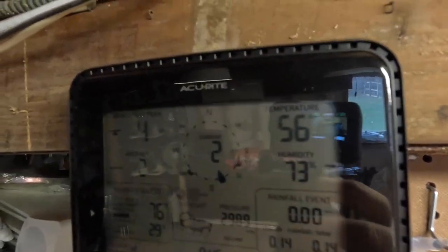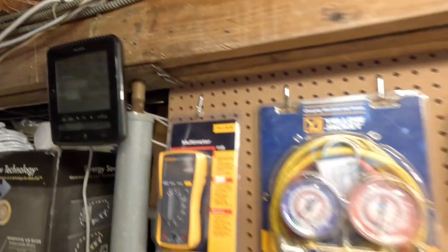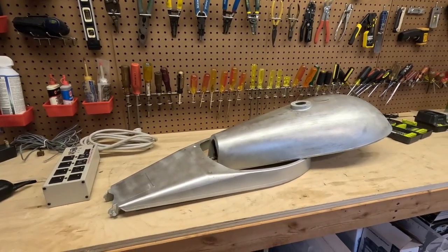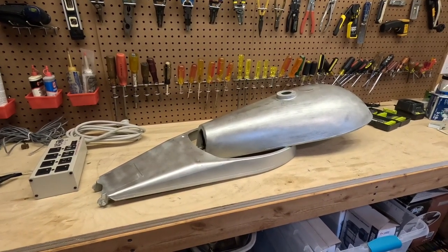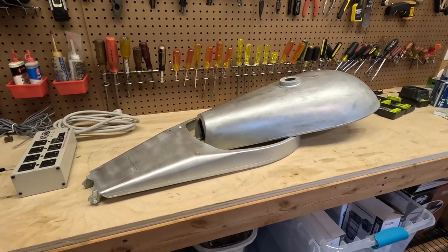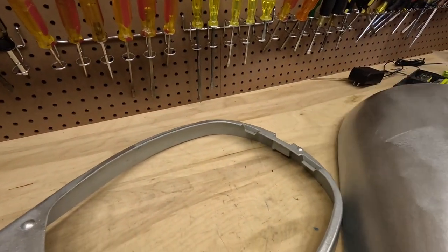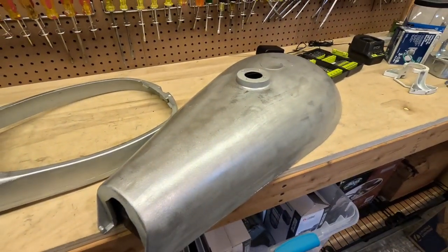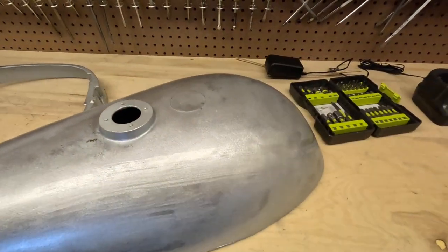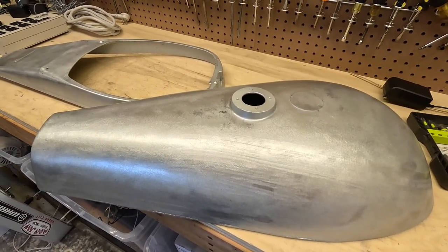We have some surprisingly nice weather today for February — it's 56 degrees out — so we're going to see if we can fix this today. I've got some new paint and some new information, so hopefully I will be more successful this time. We're going to have to strip it down again because the paint job came out poorly and the coloring is wrong, and then I'm going to apply multiple thinner coats of the new paint.